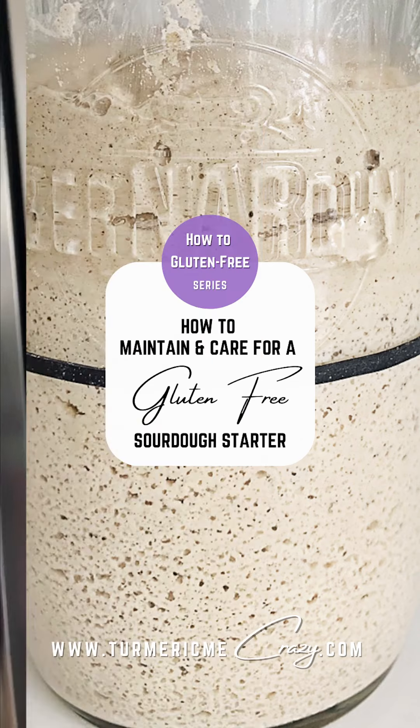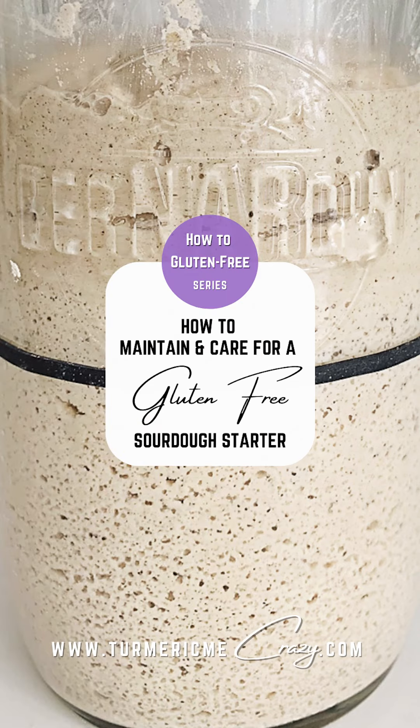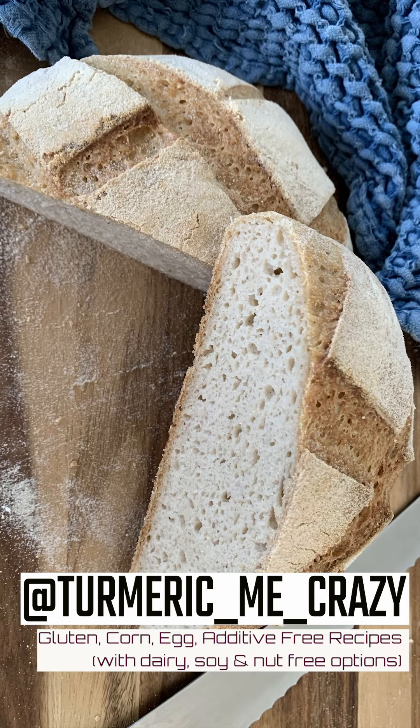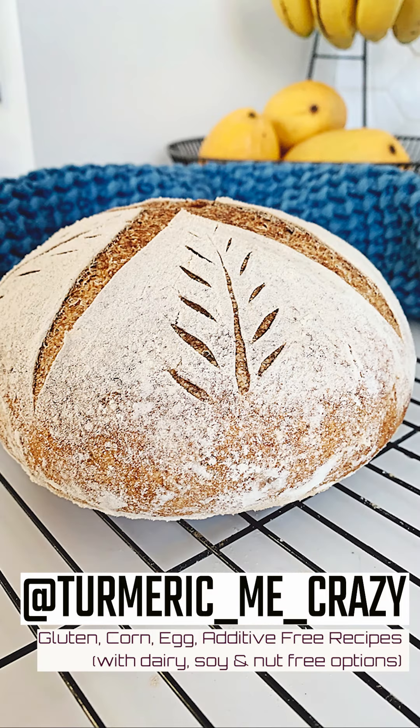If you have any questions at all about how to replenish your starter, please feel free to write them in the comments below and I'll do my best to find the answer for you. Until next time, bye-bye!